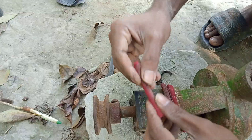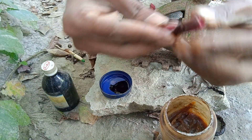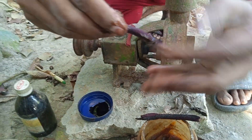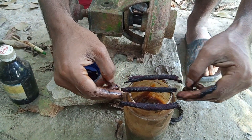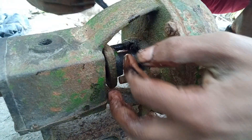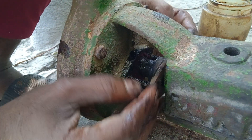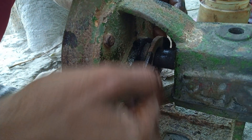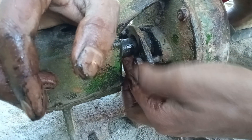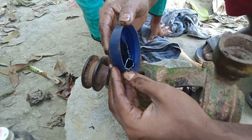I will install the new packing — I will use three new packings. I have applied grease to the new packing and will now install them one by one. Although installing these packings is a bit difficult because I am new to this, I can manage. As you can see, I have installed one and am now installing the second one. I will install the next two different packings.